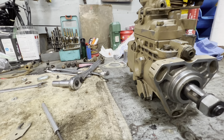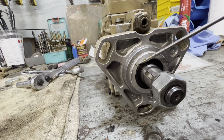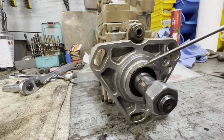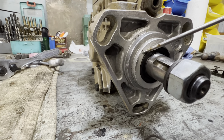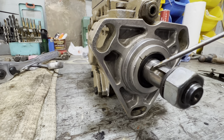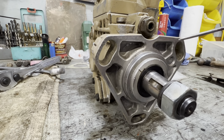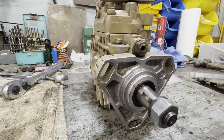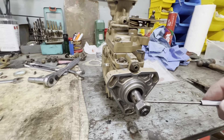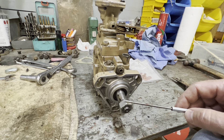Governor pumps are found a lot on wood chippers, generators, and some other equipment where it's not made to have a foot throttle — you're basically trying to keep the same RPM. You can actually use those pumps on road use if you want to put it in a Jeep or truck. It's almost like having cruise control: once you give it the throttle and it receives those RPMs, if it drops RPMs it'll automatically pick back up and put you right back at those RPMs.